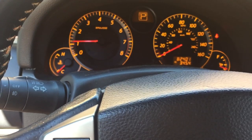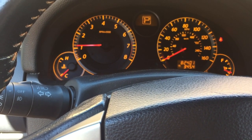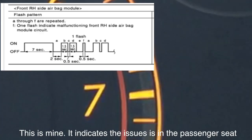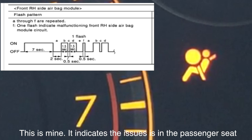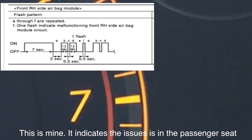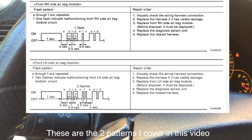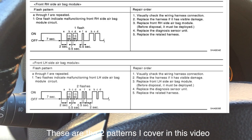If you keep clearing the code and can't get it to shut off, you can put it into diagnostic mode and it'll have a specific blink pattern — I'll have a link in the description showing what pattern means what. Or if you have a buddy with a code reader or go to a dealership, figure out exactly what the code is. If it's B1129 or B1134, that's the airbag connector under either the driver's side seat or the passenger seat.